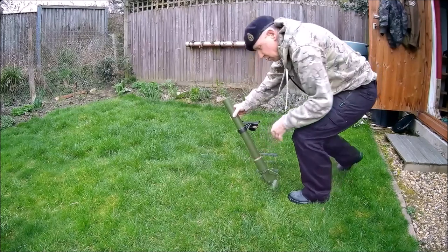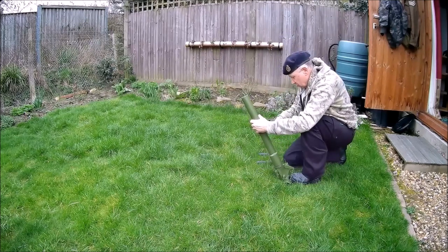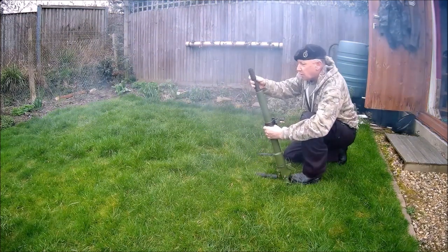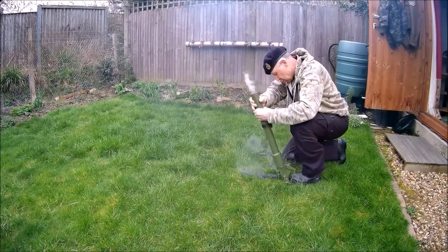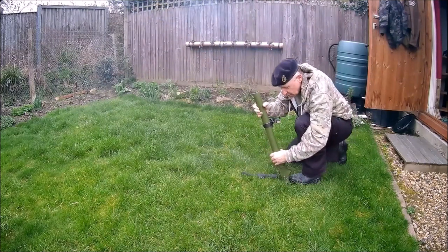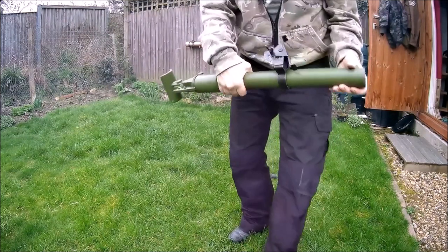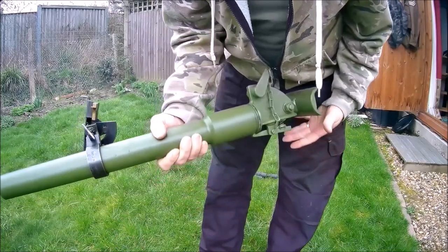There you have it — your Elite Militaria simulated two-inch mortar.